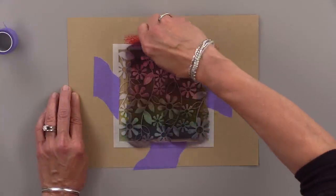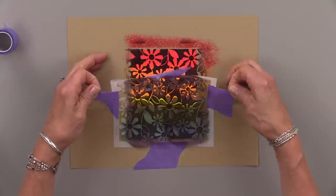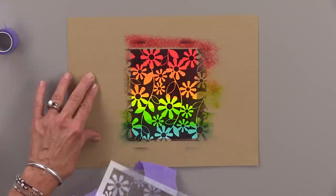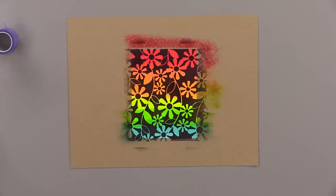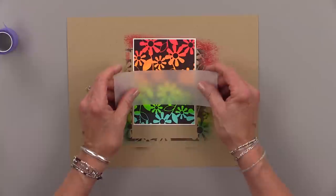I'm going to loosen up that purple tape on at least three sides and then peel it right back — and look at that. Oh my goodness, that is so beautiful, so vibrant. I just can't stop looking at it.